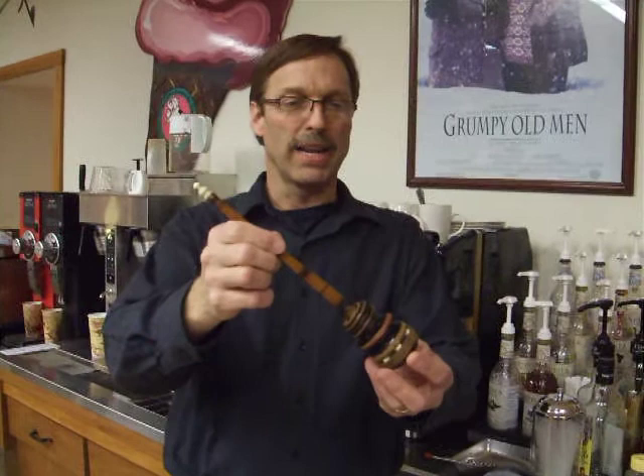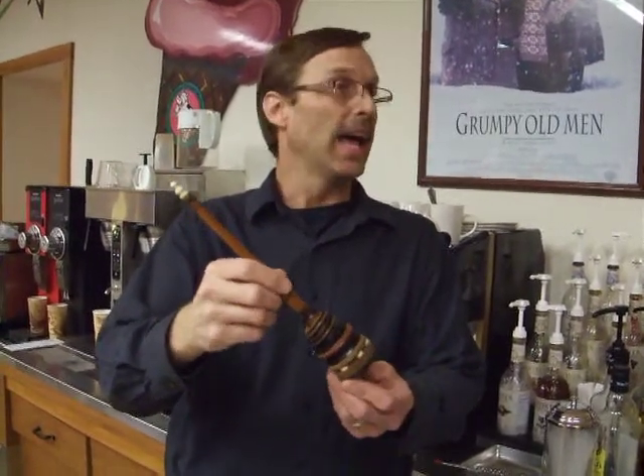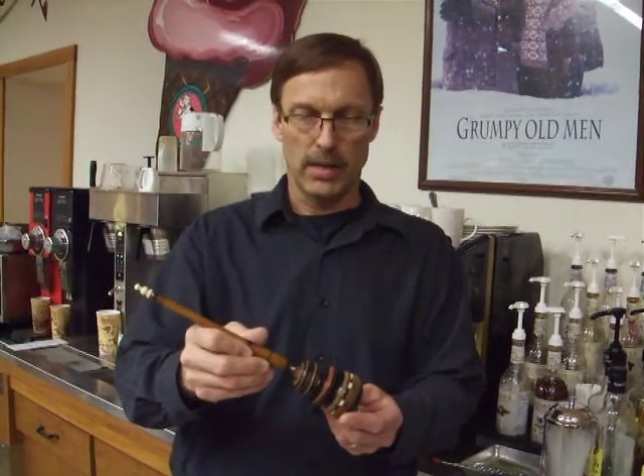My name is Brian and I'm with the Chocolate Escape in Wabashaw, Minnesota. The tool that I have here that you're looking at is called the Mauna Lilo, which was ornately designed and decorated — a very common utility tool for the Aztecs and Mayans to make their hot cocoa.